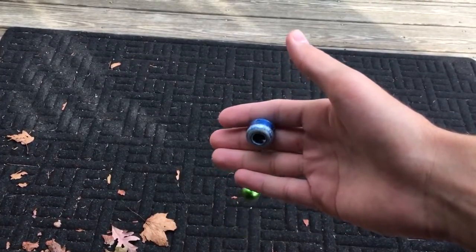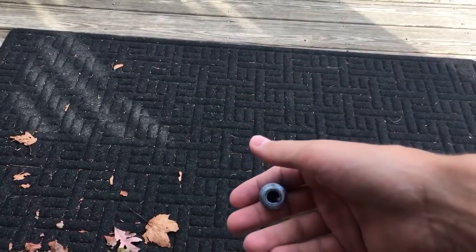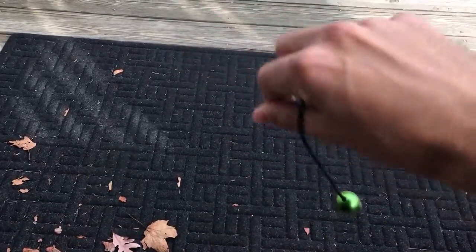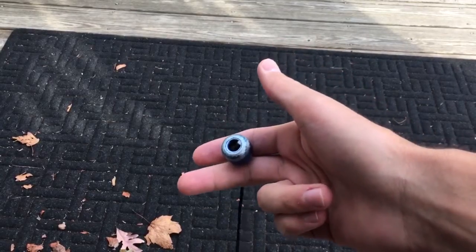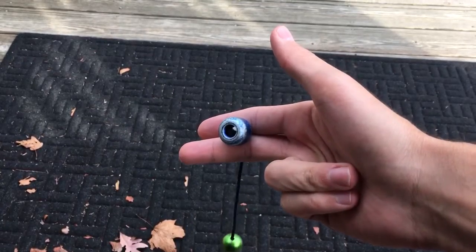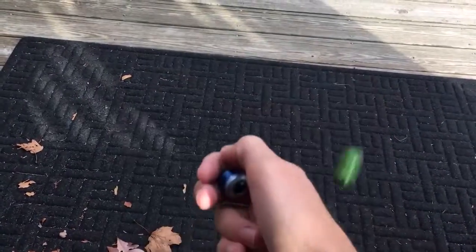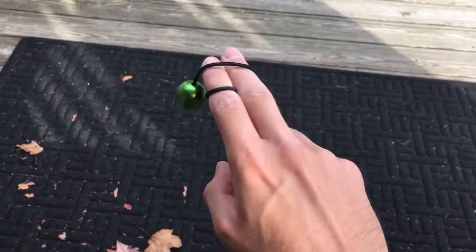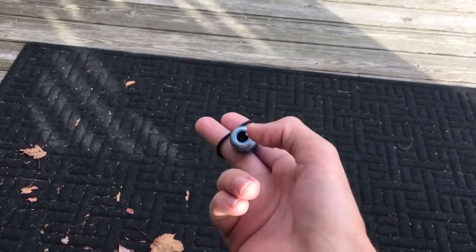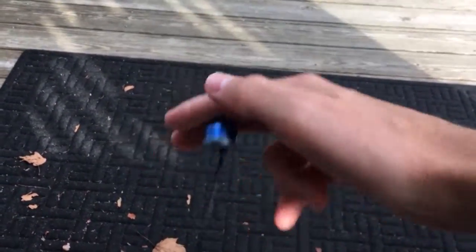Today we're gonna talk about an in-between set of tricks called two finger wraps and one finger wraps. For the two finger wrap you can't do them in top grip, so you're gonna want to get into high grip and pretty much just tuck your index and ring finger in — index and ring, pinky and ring — and when you do your slip you're just gonna stick your fingers back out, not with the bead right, with the bead wrapping around your fingers like that.